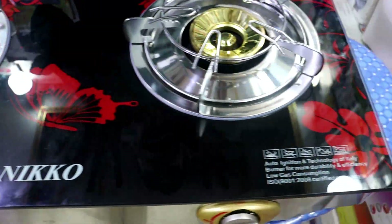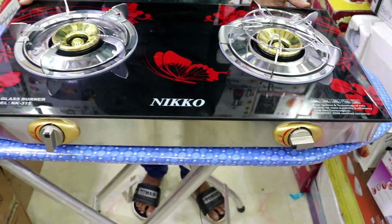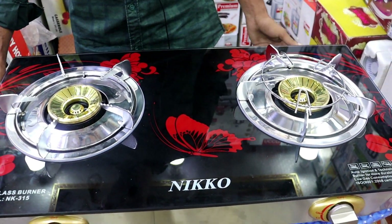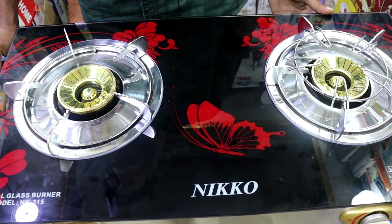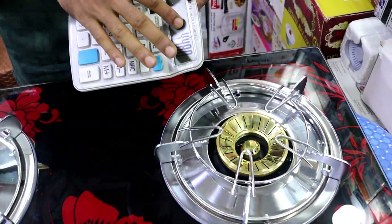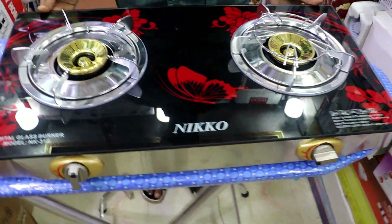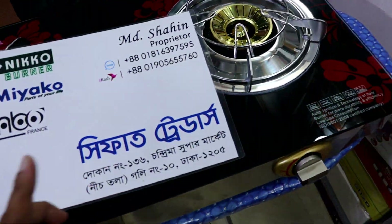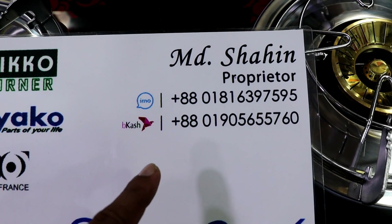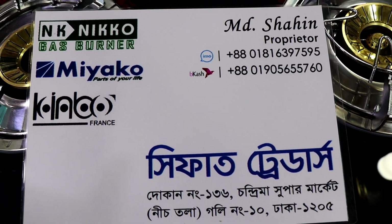We are asked about the glass, which requires a temperature change. If the temperature changes and you keep the gas on, it will change. The customer service will assist. The price is $5,600. How much price is $5,600? Also available at $4,482. Thank you so much for joining us and we'll see you in the next video.